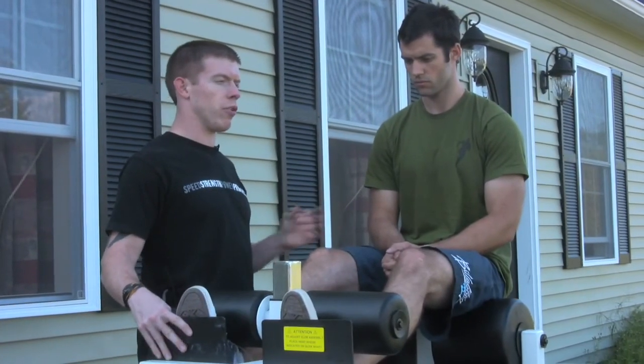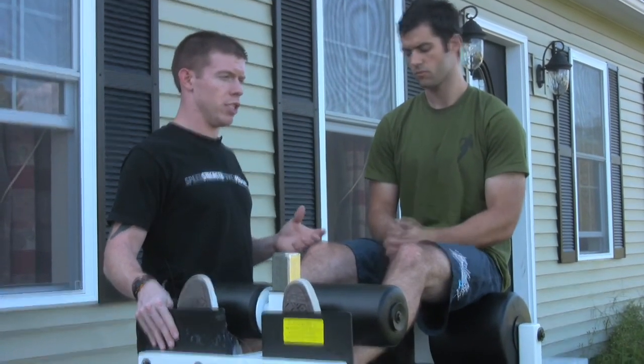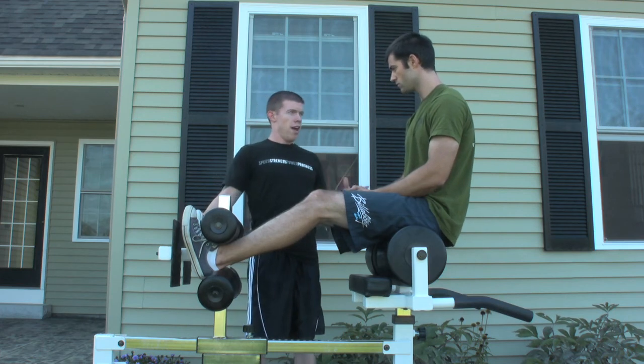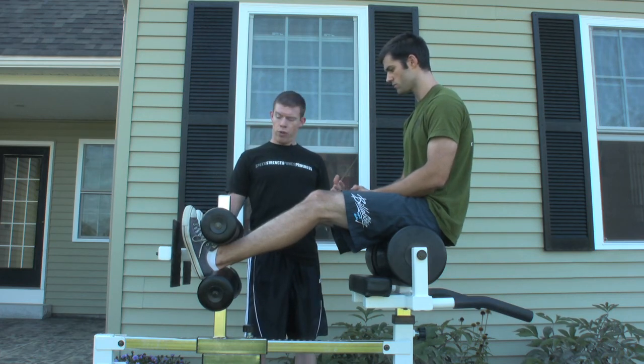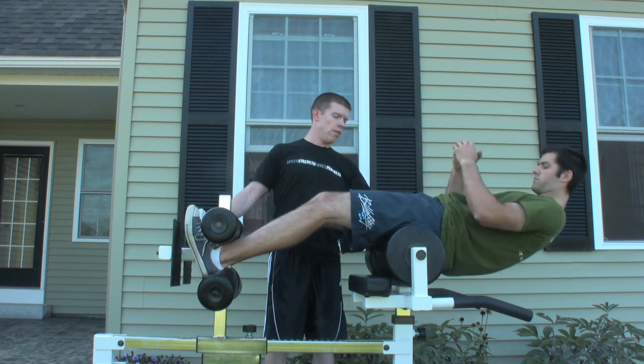Most of this material is covered in the CrossFit Level 1 certification curriculum, so if you want to get more in-depth into the GHD, that's a good place to do it. We're going to start with a half-ROM GHD sit-up. What you're going to do is go ahead and come all the way back to parallel.